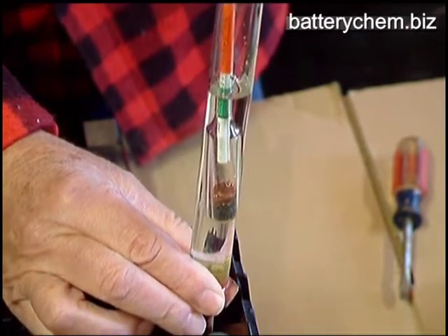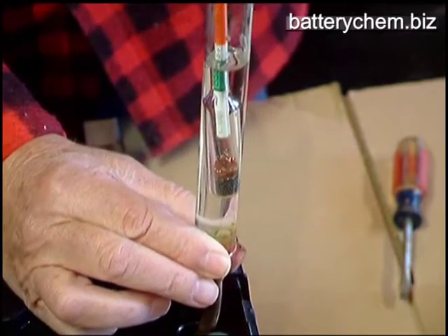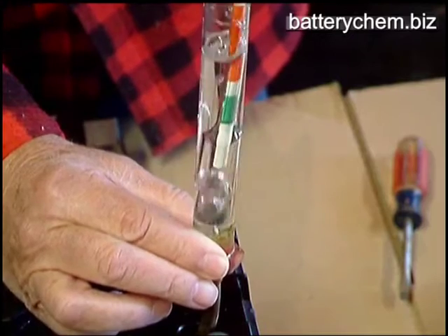Now you see the float is floating already, so you can stop right there, hold it level, and let it float.